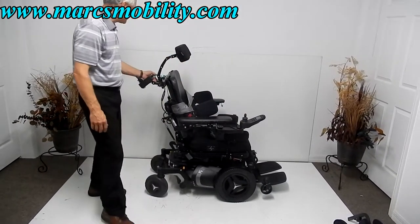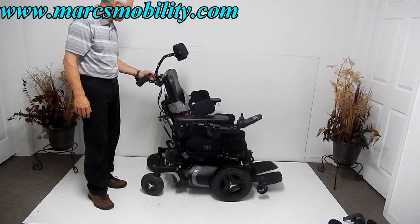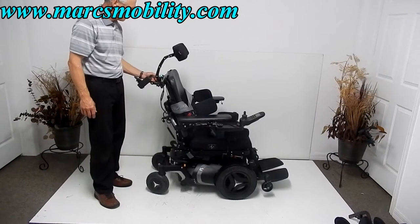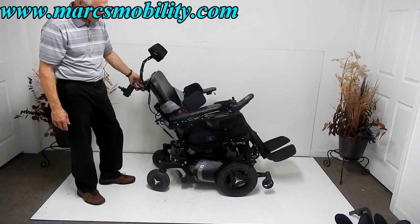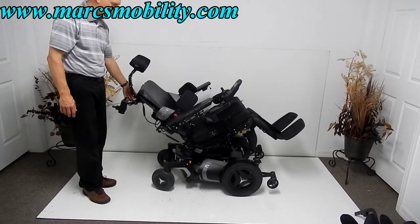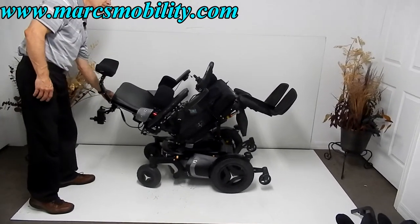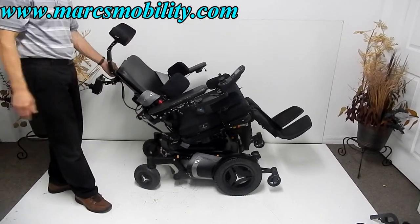Next I want to show you the electric tilt. Some standing chairs don't tilt very far, but this one goes quite a bit. This is the full electric tilt. I can also control all these functions through the joystick if I want to, but it's quicker from the control box.